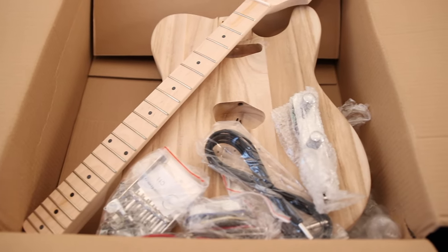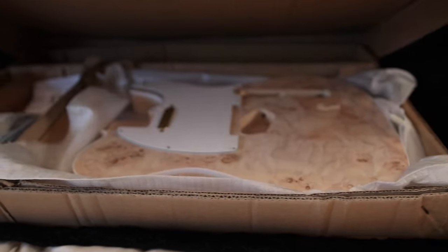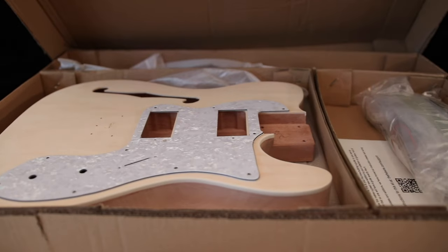I get it. You guys want to see me build a Telecaster-style do-it-yourself kit. Since you guys request a Telecaster three times more often than any other guitar, today I have for you three Telecaster kits to unbox and build. These are three completely different kits from three completely different manufacturers, and they come in at three completely different price points, and you guys are going to help me determine which one is the best value.